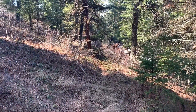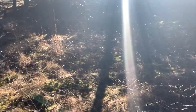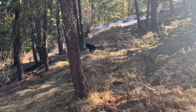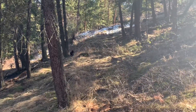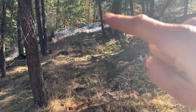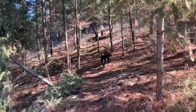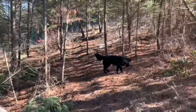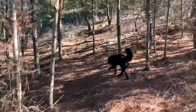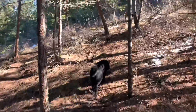The trail comes from down there, then turns here — excuse the sunlight — and kind of goes up there to the right, through this little forest section here, and then up past where that other dog is going.